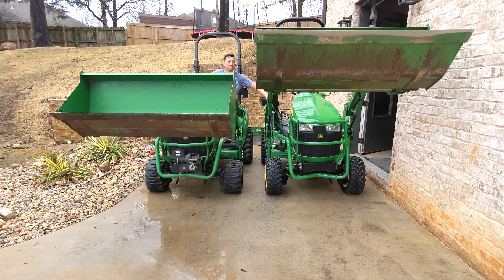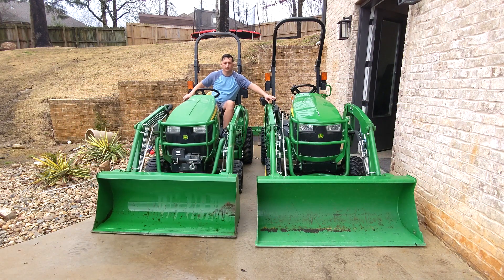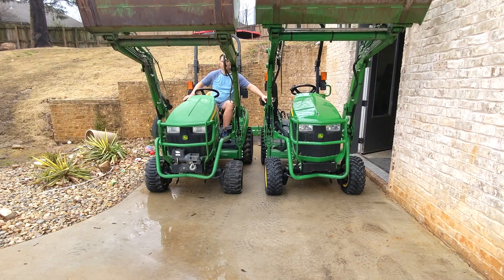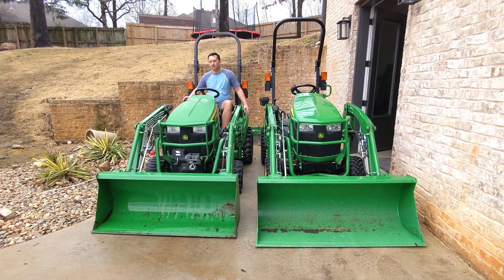If you only have the loader you're going to be very happy with this. If you have the backhoe you'll definitely be very happy with this. But the thing that makes me want even more flow is the backhoe specifically. If you've ever run a mini excavator, doing three functions at once is something you take for granted — but with this particular backhoe in stock configuration, one function is about all you can pull.